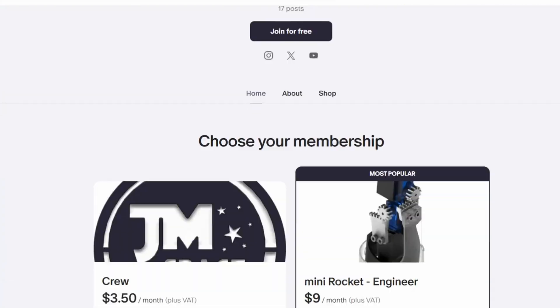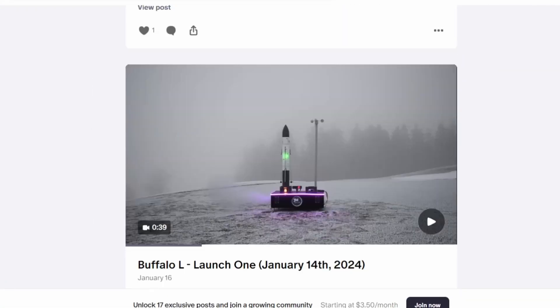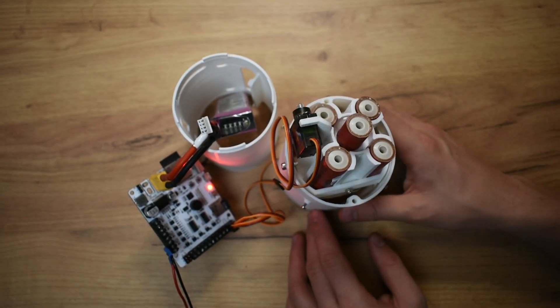If you enjoyed the video and are eager to build something similar, feel free to check out my Patreon, where you can get access to STL files of my Buffalo Mini Rocket. Starting today, you can also acquire the STL files of Buffalo's TVC system and print it yourself. Head over to Patreon under JMSpace or click the link in the description. By becoming a patron you simultaneously support these projects. Thank you for your interest in model rocketry.